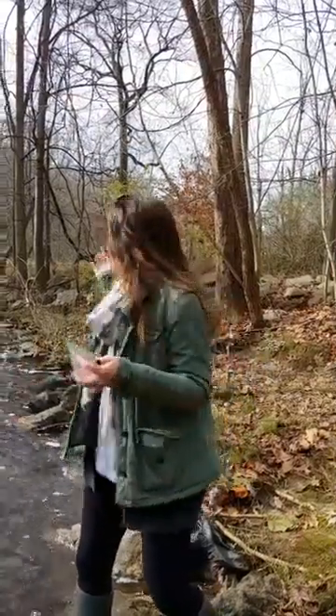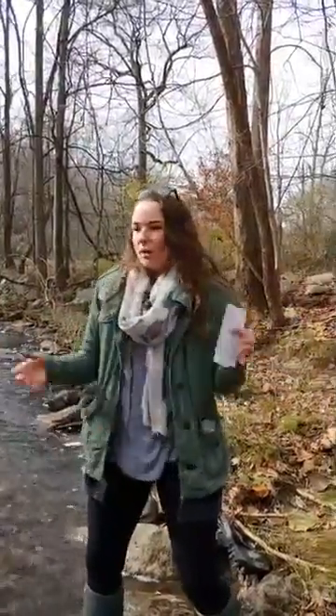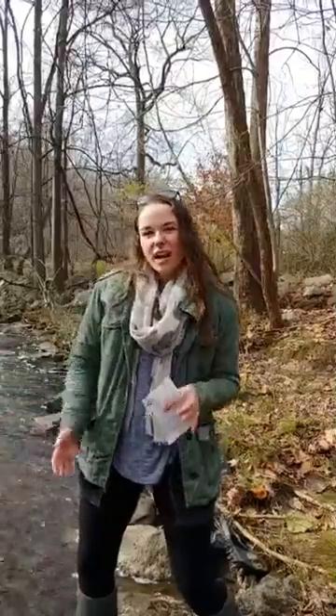Hey everyone and welcome to the Clean Water Minute. I'm Sam Briggs, the Save Our Streams Manager at the Isaac Walton League. We're here at Muddy Ranch at the League's National Headquarters and we're going to talk about salt watch. It's starting to get a little chilly outside — we have a threat of snow in the DC region tomorrow, so folks should really start thinking about what that can do for their waterways.